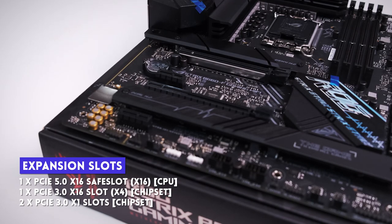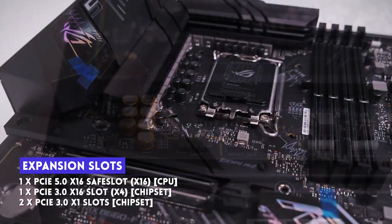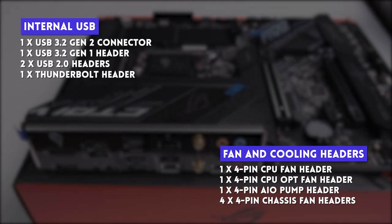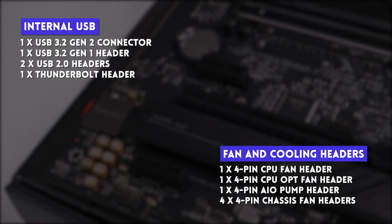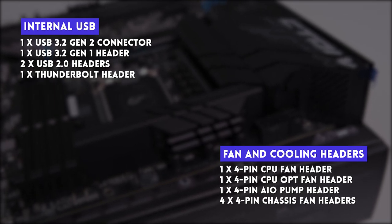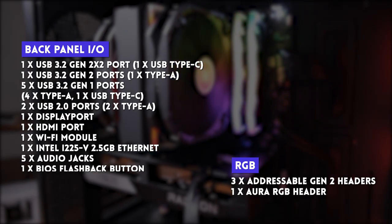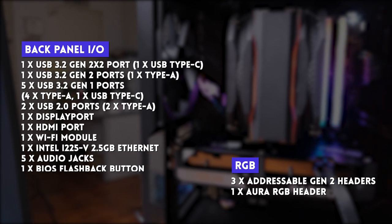For expansion, it has one PCIe 5 x16 slot routing directly to the CPU, one PCIe 3 x16 slot, and two PCIe 3 x1 slots routing to the chipset. For IO, it's a full suite of connectivity — we'll flash that on screen. ROG is geared towards customizability, offering RGB headers, ARGB headers, USB, USB-C, fan headers, AI pump headers, Intel Wi-Fi 6 antenna connectors, and a USB 3.2 Gen 2x2 Type-C connector — currently the fastest USB-C connection available.